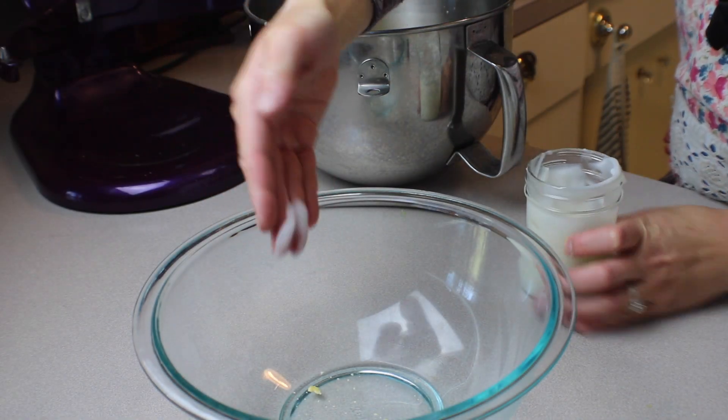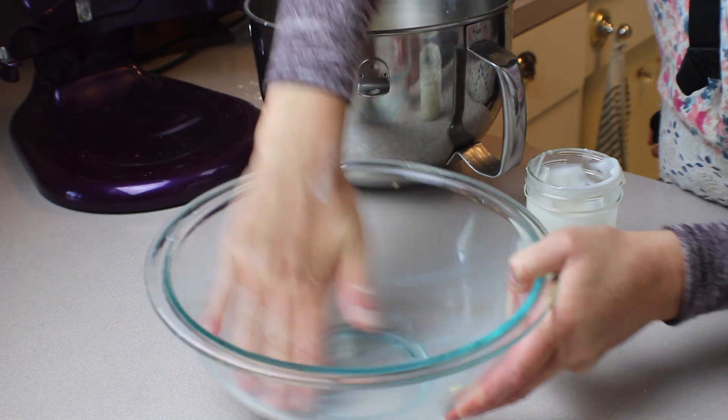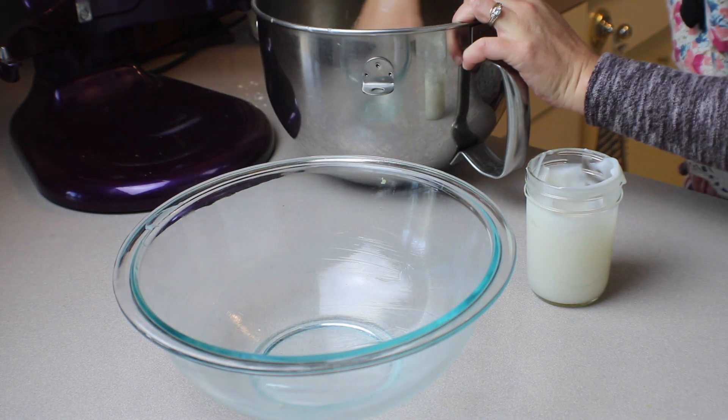Once all the ingredients are just combined, you're going to transfer the dough to a greased bowl and cover it with plastic or beeswax wrap to rise.